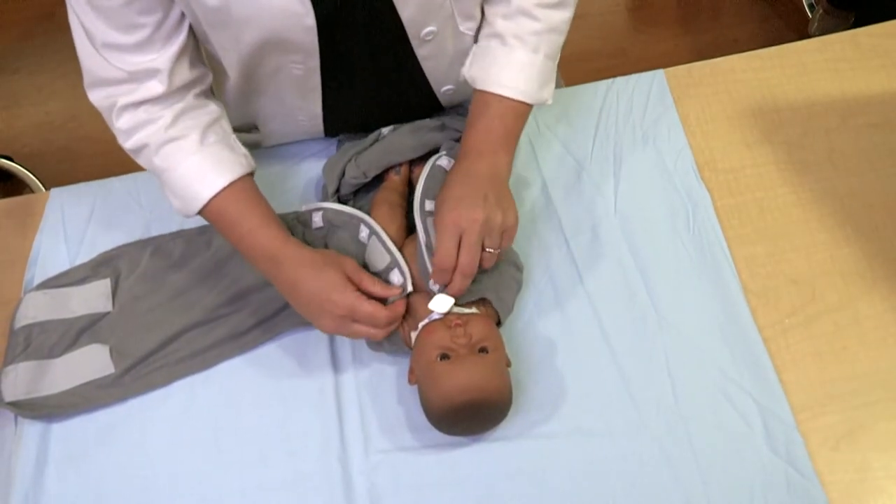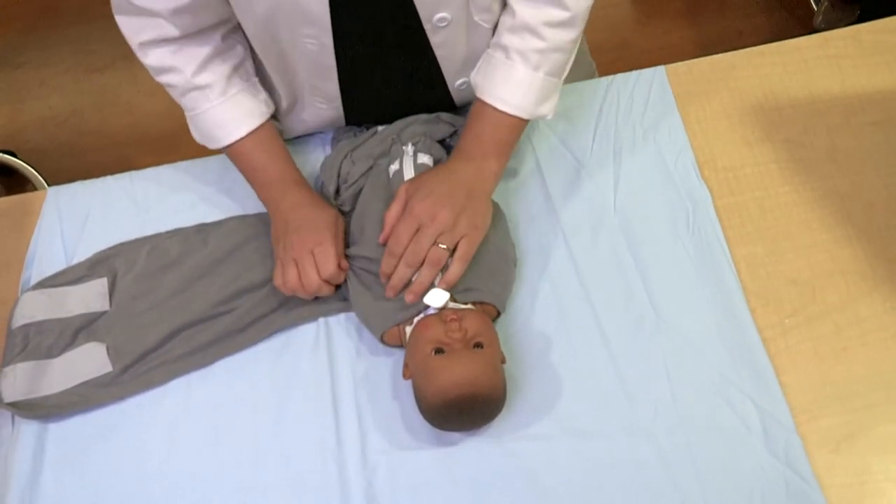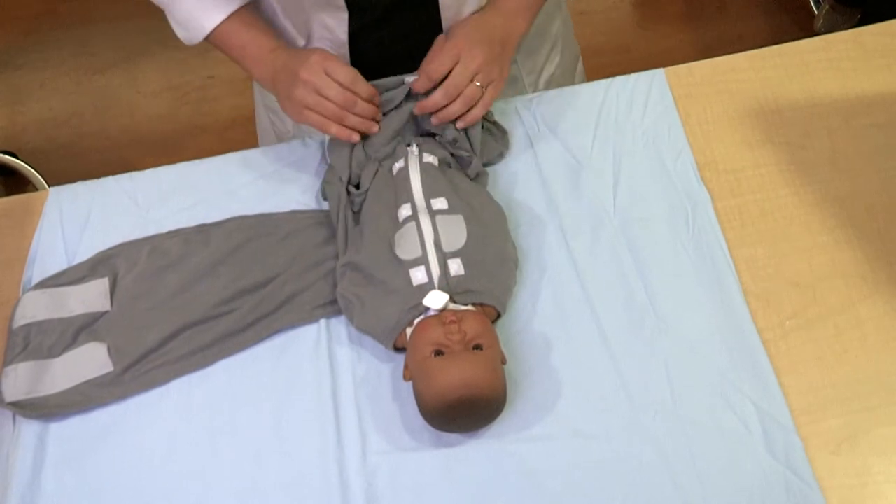First, ensure that arms are down and across the chest. Pull loose fabric down at the shoulders when possible, ensure that the zipper locks in, and begin zipping downward until closed.